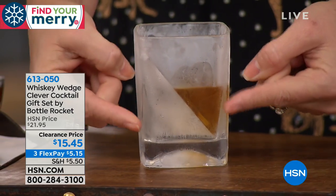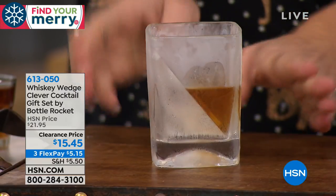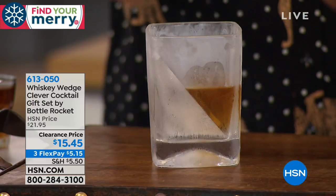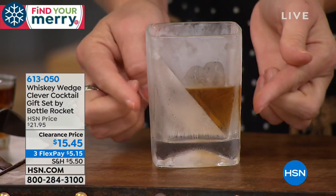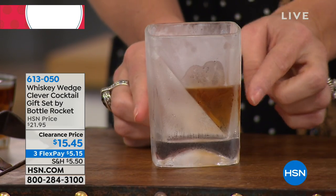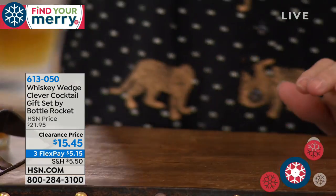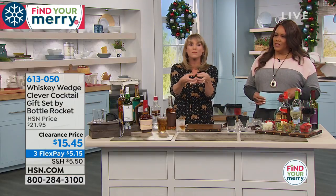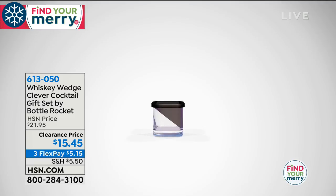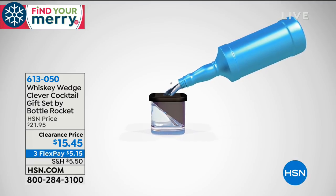So that is what you're going to be drinking. How sophisticated does it look? Maybe you're having a party. A little tiny piece of ice melts and waters it down, but this is just going to chill it and melt so slowly that the drink is going to taste so much better. We're calling it the Whiskey Wedge clever cocktail because you can make other cocktails with it.